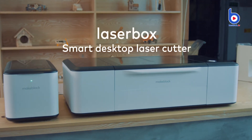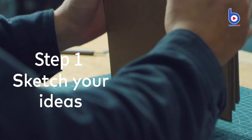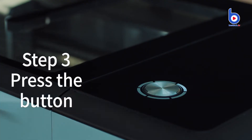Laserbox Smart desktop laser cutter. Step 1: Sketch your ideas. Step 2: Place the material. Step 3: Press the button.